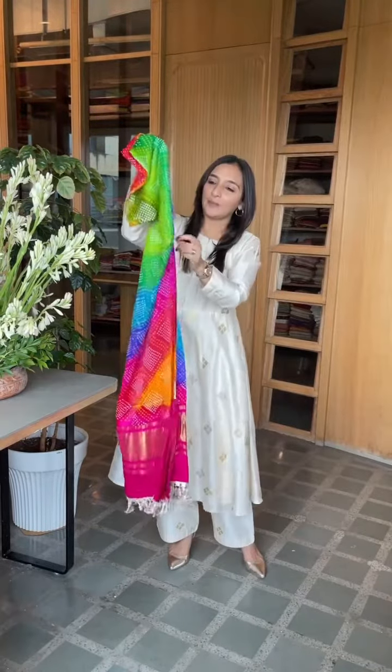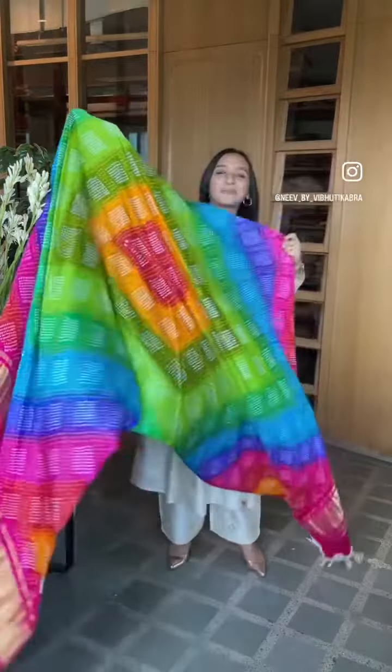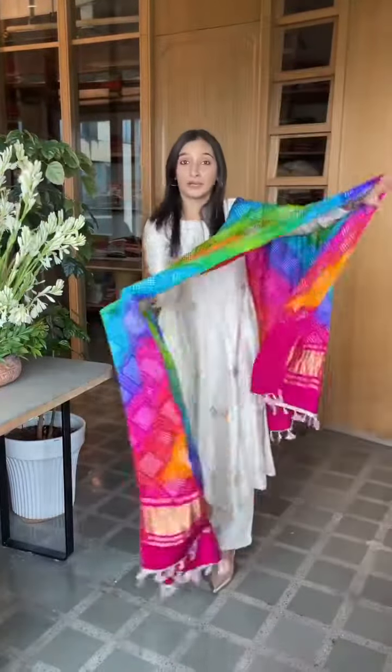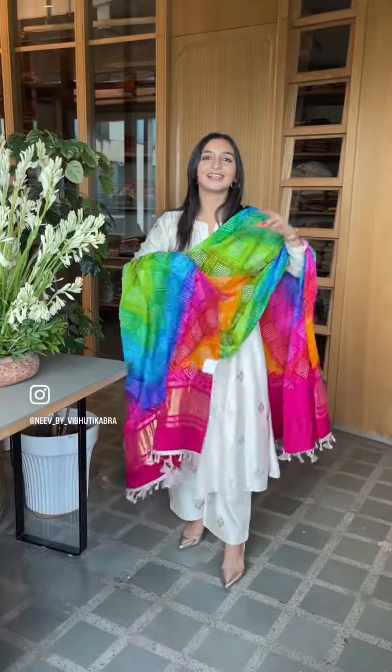If you're going to be wearing this particular dupatta, you have so many options to dress it up. You could do gold or ivory the way I'm doing it, or you could wear any one of the colors — a beautiful green or a pink. Style them up and wear them in many different ways.